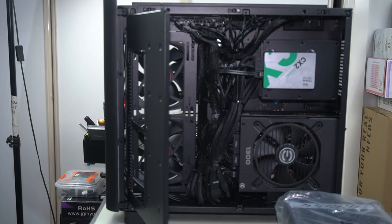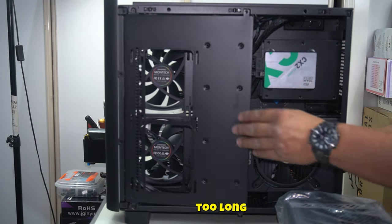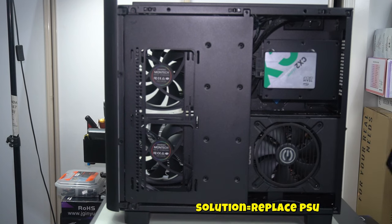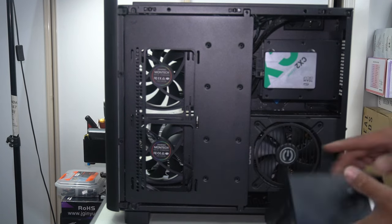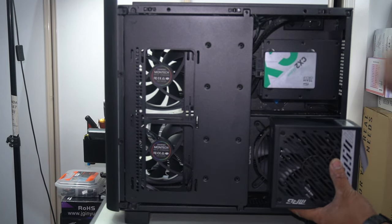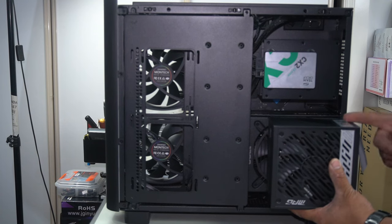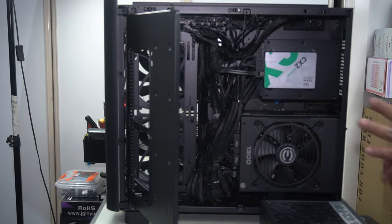Here is a perfect example of the right power supply. The power supply already in here is approximately 200mm long, but you need one no longer than 185mm. Here we have the MSI MPG A1000G — brand new. It would be perfect because it gives more clearance for cable management. So we definitely have to make this swap — it's going to keep our build so much cleaner and better put together.